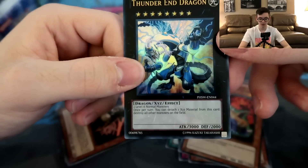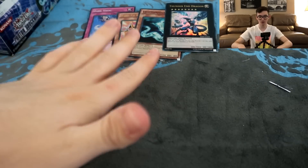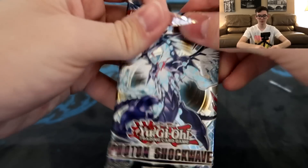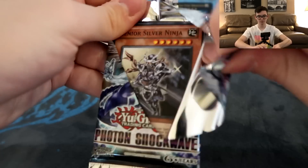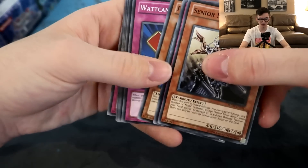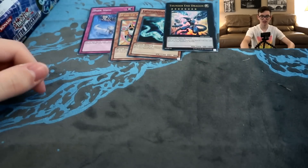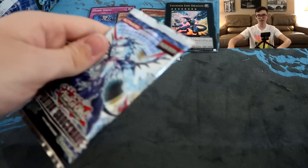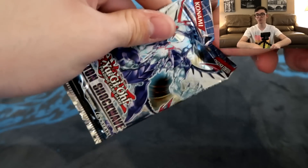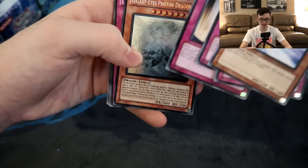Thunder Dragon - two level eight normal monsters, once per turn you can detach one XYZ material from this card to destroy all other monsters on the field. I guess it's supposed to be played with Blue Eyes. That's our two ultra rares for the box - we've reached our quota. Now we gotta pull three more supers and an ultimate rare. Is there a reason to purchase older boxes? Probably not. I don't think there's anything worthwhile in most of these sets that will make your money back. The only reason to buy an old box of Yu-Gi-Oh! is for nostalgia purposes, except if you're opening Star Strike Blast because that set has been notoriously good for having cards that somehow become relevant later in the game.